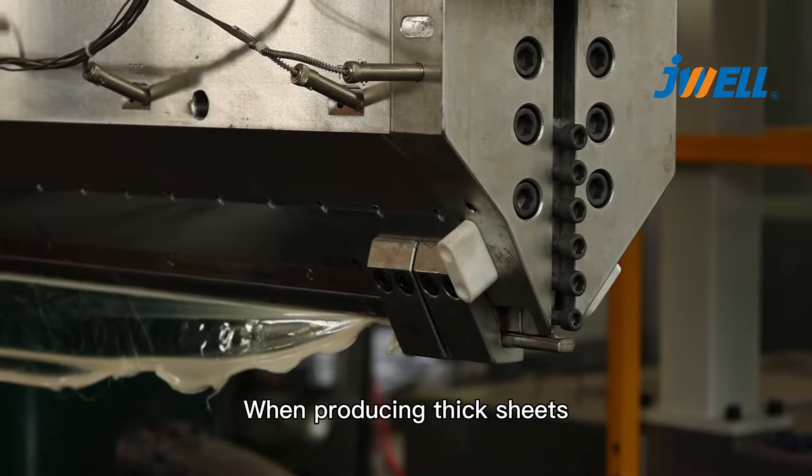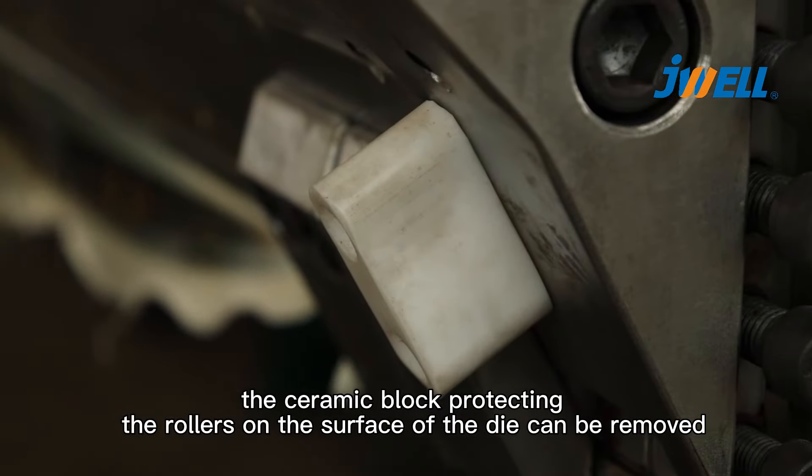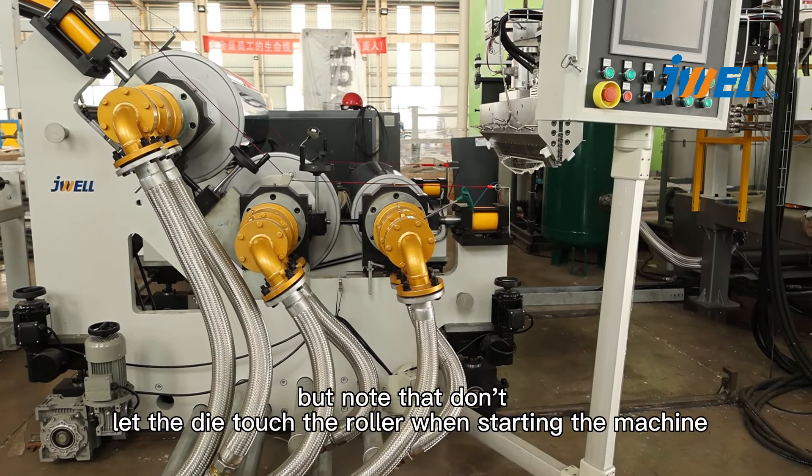When producing sheets, the ceramic block protecting the rollers on the surface of the die can be removed, but note that don't let the die touch the roller when starting the machine.